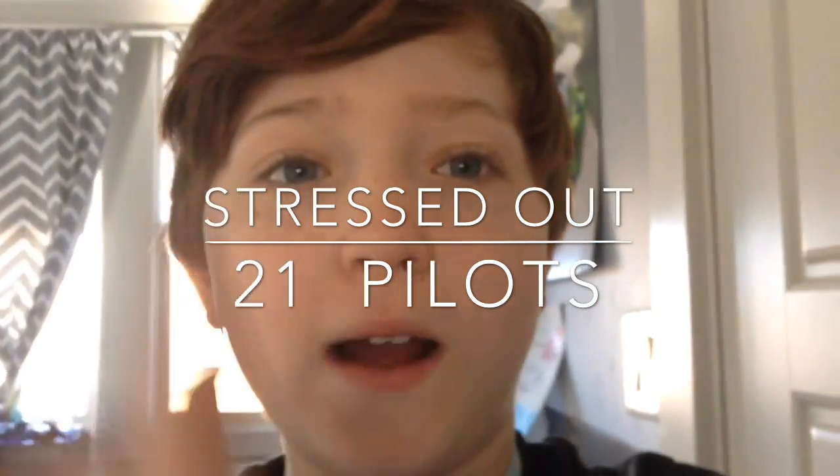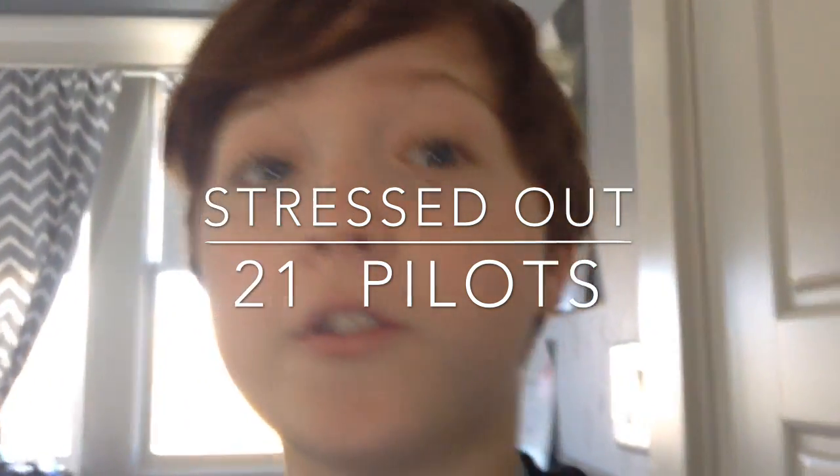The song in this video is 'Stressed Out' from Blurryface by Twenty One Pilots. I'd definitely like you to go on the iTunes Store and get it — great song. Peace out!